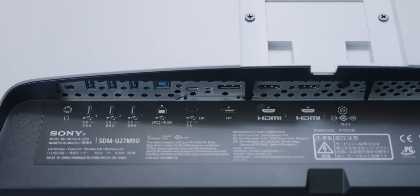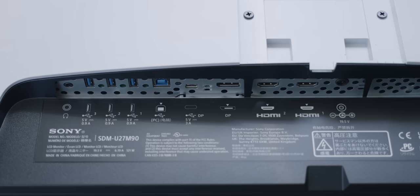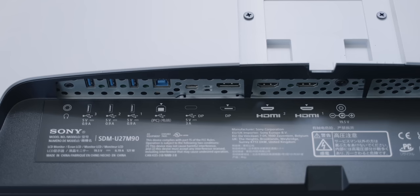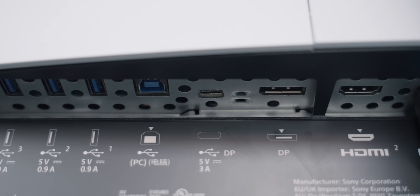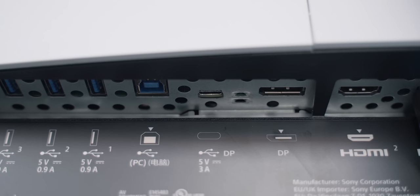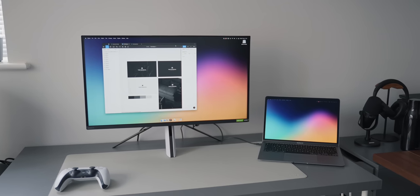When it comes to connectivity, the monitor comes with all the ports you'd expect, including a 3.5mm headphone jack, a USB hub, a USB Type-C port, DisplayPort 1.4, and two HDMI 2.1 ports. However, the USB-C port can only provide 15 watts of power, which means you'll most likely need to also plug your laptop into another external power source. As a Mac user, I like to connect my MacBook to an external display using just one cable, so it's a shame Sony didn't include at least 60 watts — 15 watts is really not powerful enough.